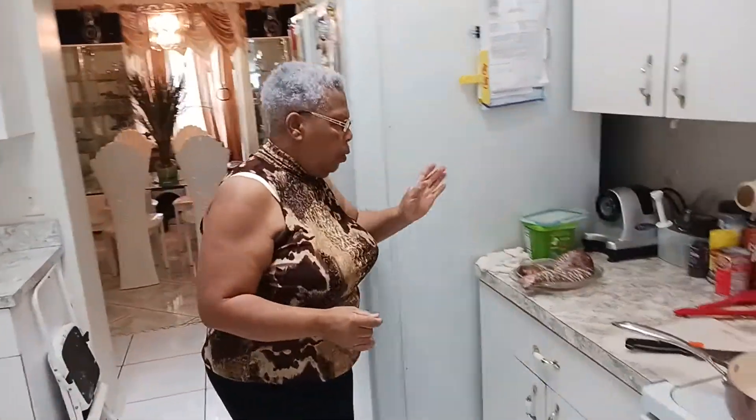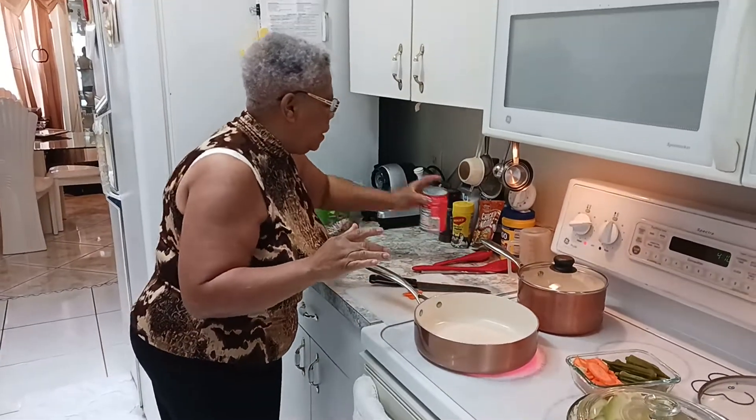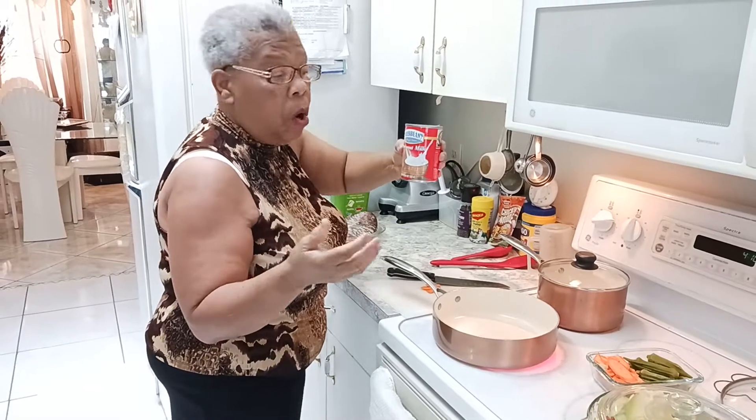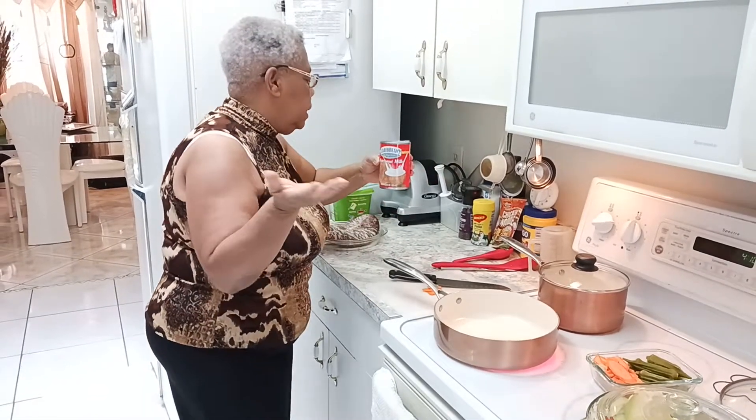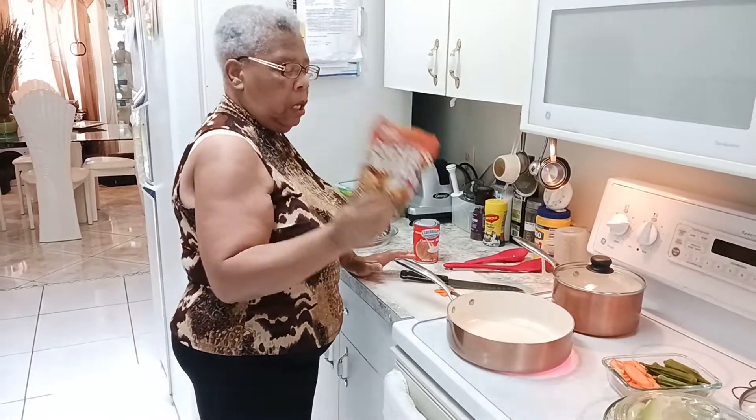Right now I'm going to stew this down — there it is — coconut milk. I wish I had real coconut, but this coconut milk will do. I'm going to mix it with some of these noodles so it can cook down a little bit.